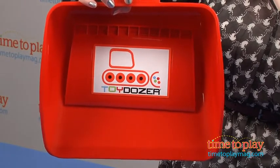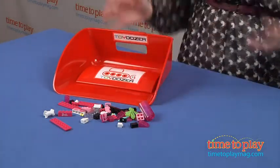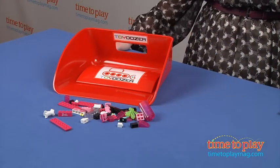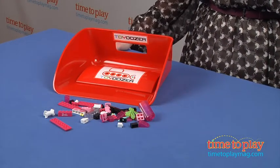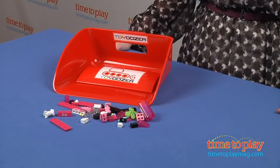It's available in four colors: red, blue, yellow, and purple. It just makes cleaning up a little bit easier, and it gets kids involved in the cleanup process in a fun way, because kids will like pretending to be a bulldozer as they scoop up their toys and dump them into a container.